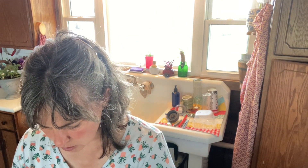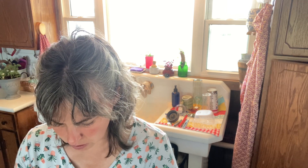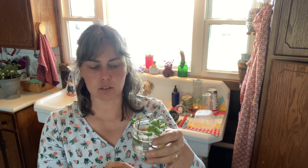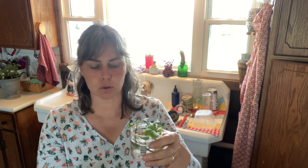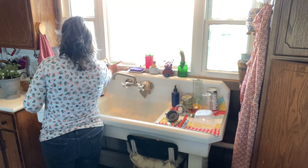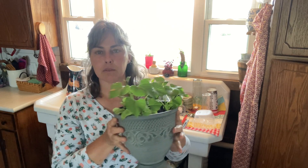I will leave these in the water until they have a significant amount of roots, and I change this water out maybe once every couple of days. Just take them off, rinse off the roots, stick them back in some fresh water — that's all that's in there is water. Once they get significant roots on them, I will put them in a potted plant and set them outside.